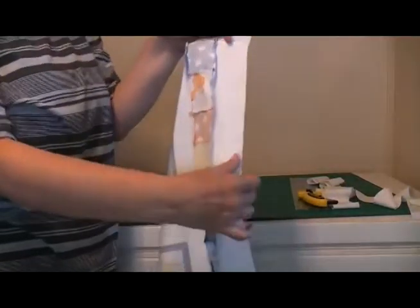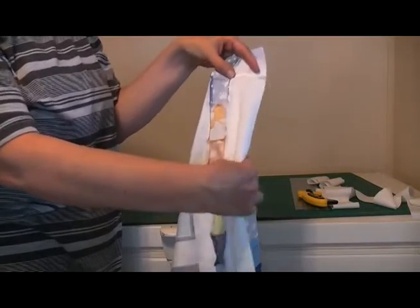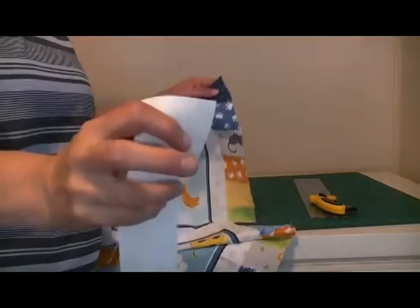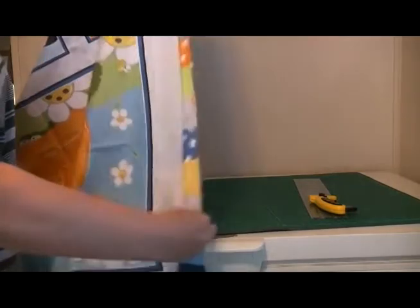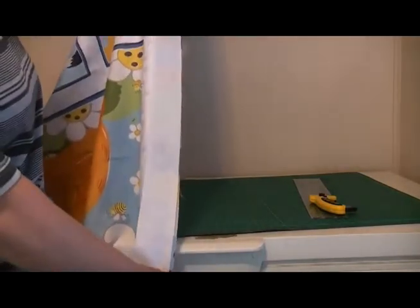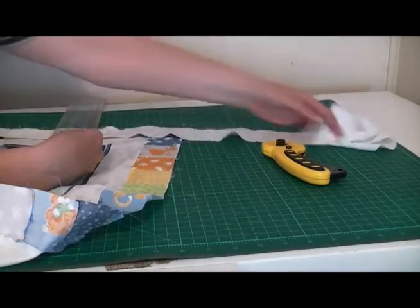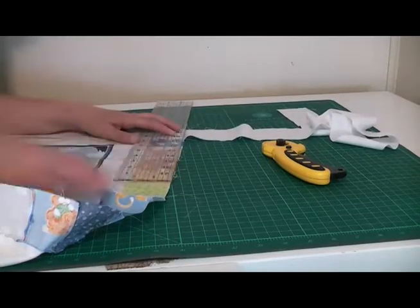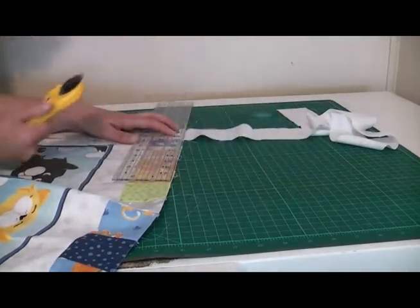One side of your quilt should now look like that. Press that seam to the dark side. Then grab the bit of border you've just snipped off and stitch it to the other long side of your quilt. Once sewn, line it up with your quilting ruler and chop off the excess — just make sure the rest of the quilt top is out of the way first.